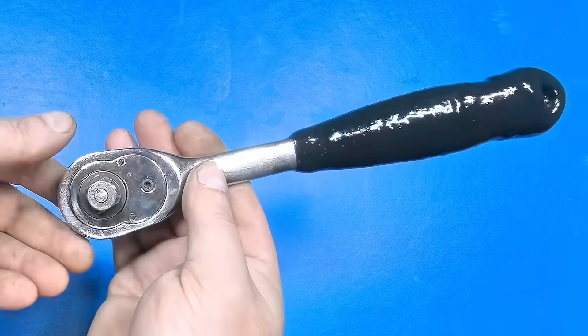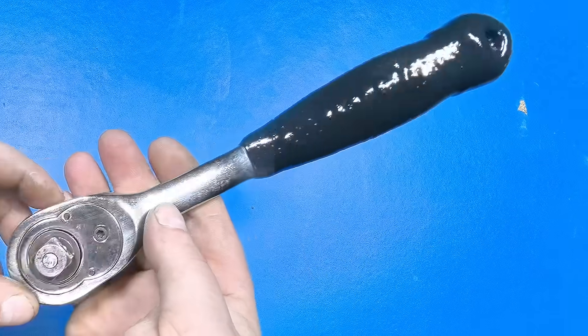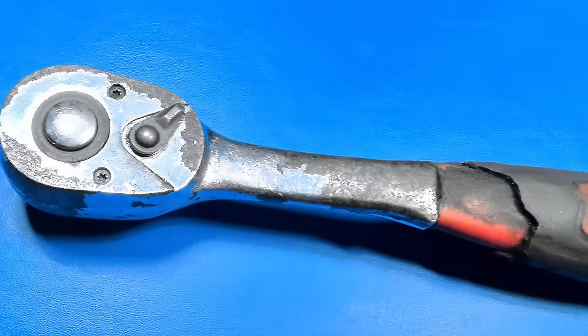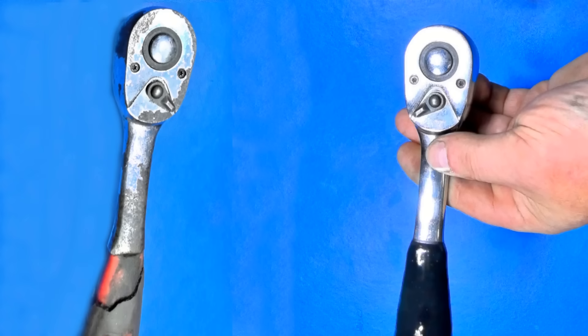After three days, a coating like hard rubber is obtained. We'll see you next time.